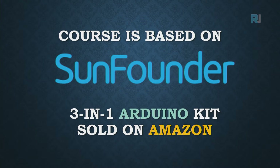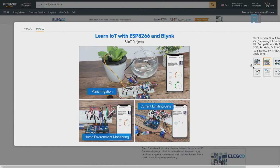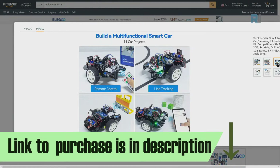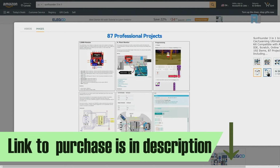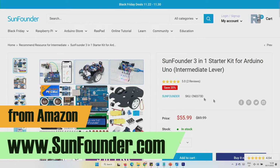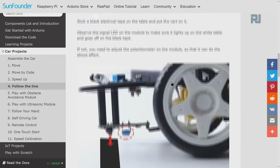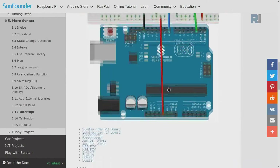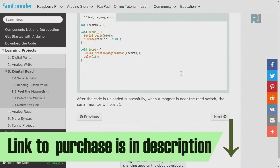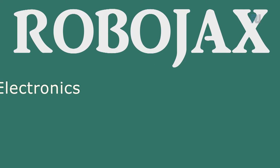Welcome to the Arduino course by Robojax. This course is based on the SunFounder 3-in-1 Arduino kit sold on Amazon. The kit comes with tons of components and projects, all with instructions and video, including smart car and home automation projects. It also comes with full documentation, code downloads, and wiring diagrams. The link to purchase the kit is below the video in the description.